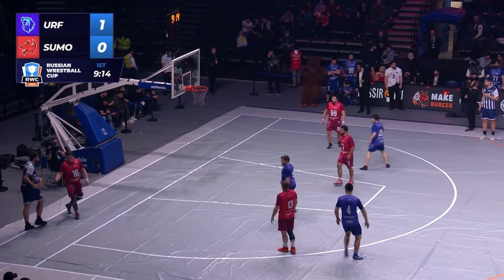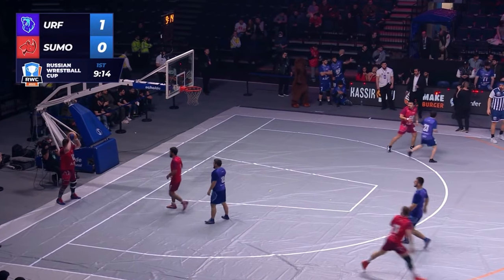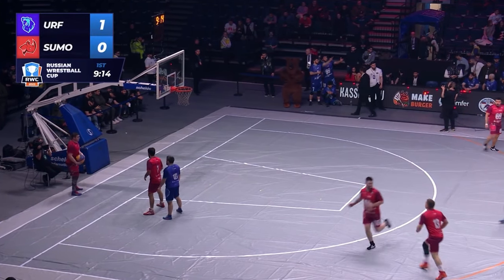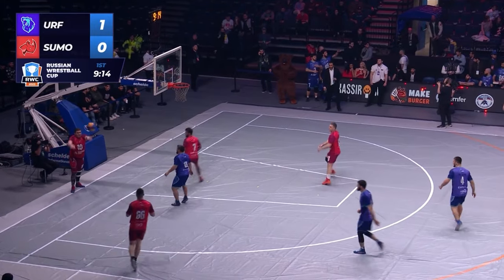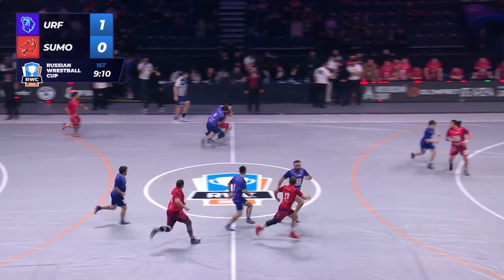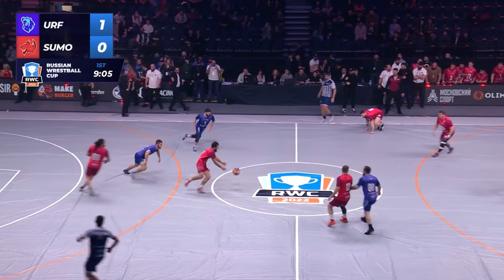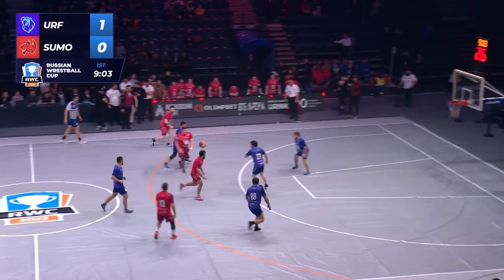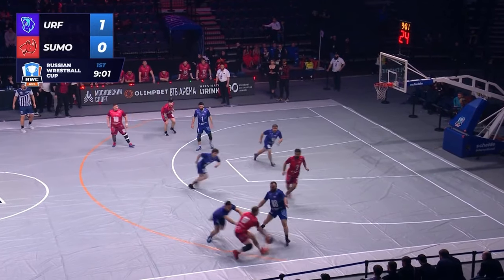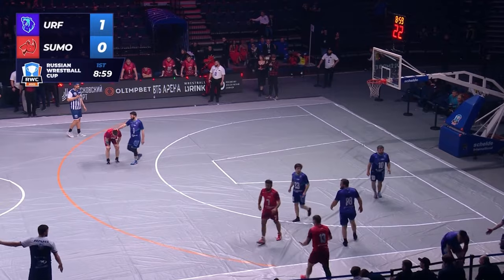Would it benefit you to get basketball players to learn to wrestle for this? Or would you rather get wrestlers to learn to play basketball? Or maybe you'd want rugby players — rugby players sort of know how to wrestle and know how to run the ball. Two turnovers in a row right there. Bad passing. He tried to pass through the legs — didn't work.